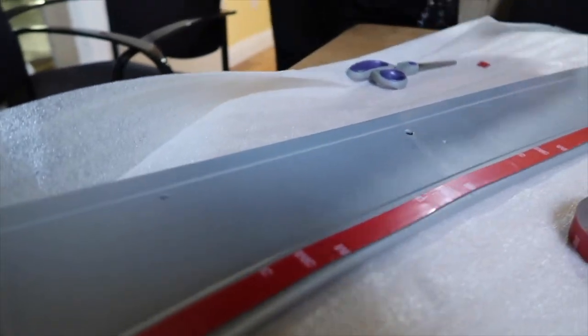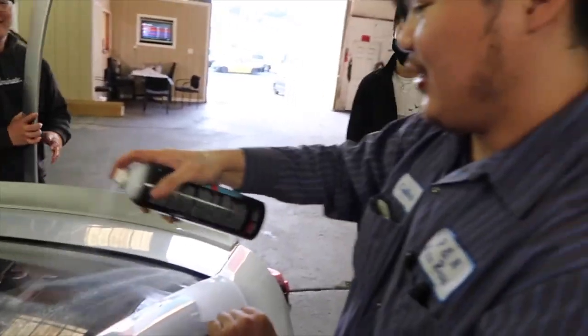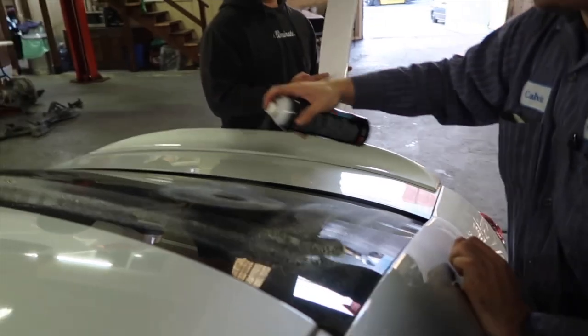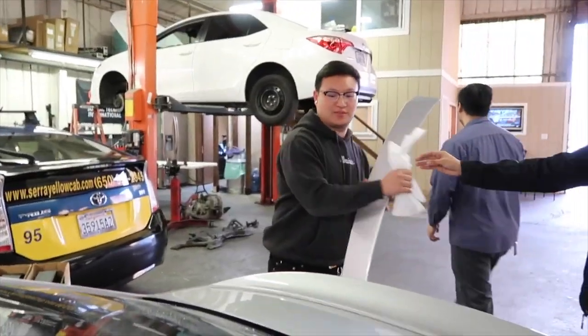I'm gonna repeat the process all again for the other three sides - here, here, and here. We'll be right back. So make sure you prep it and wipe it down - make sure it's clean from all the dust and debris.